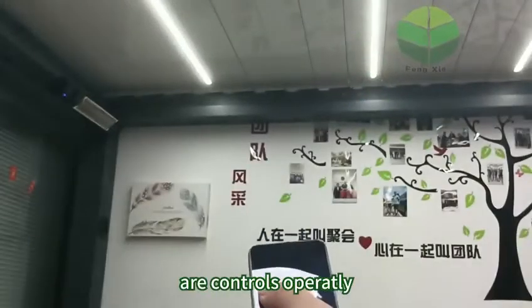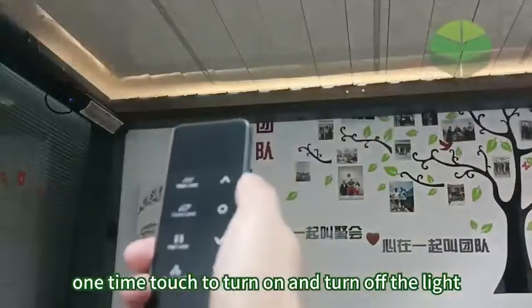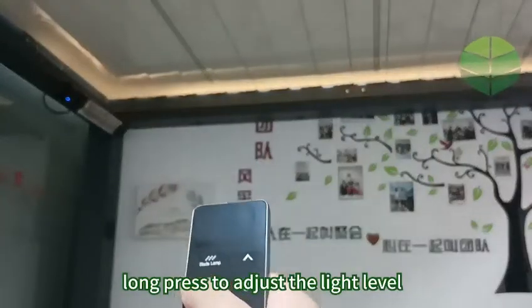All four types of lights are controlled separately. One-time touch to turn on and turn off the light. Long press to make the lights dimmable.